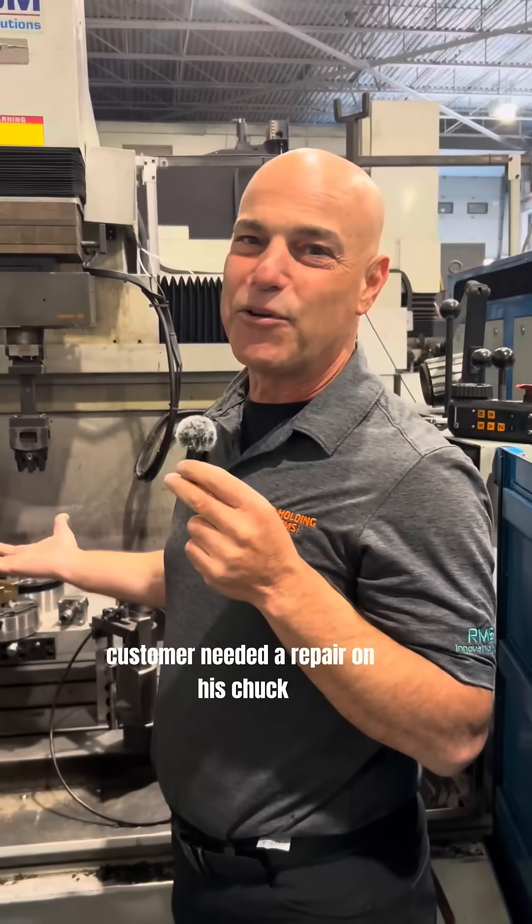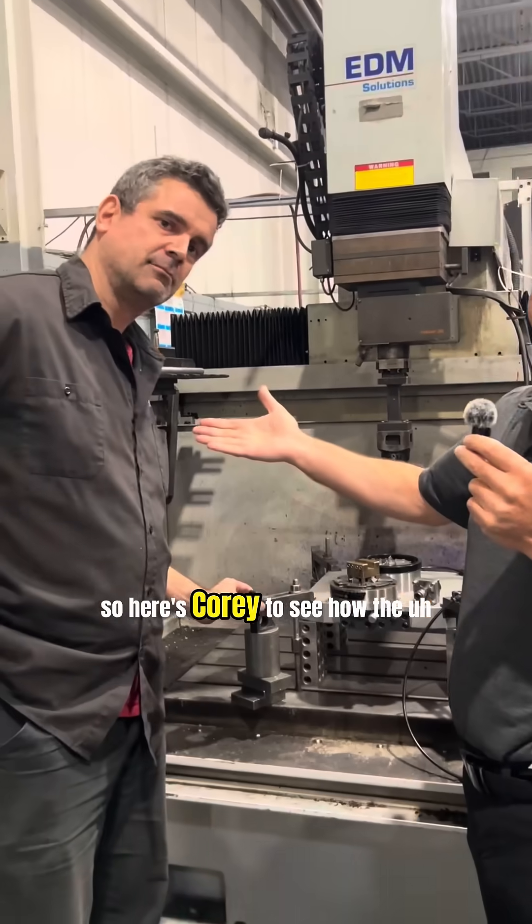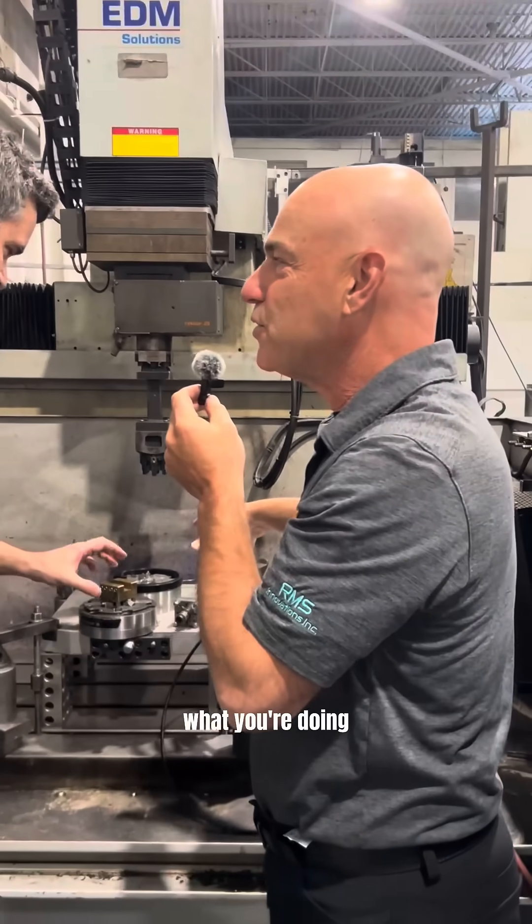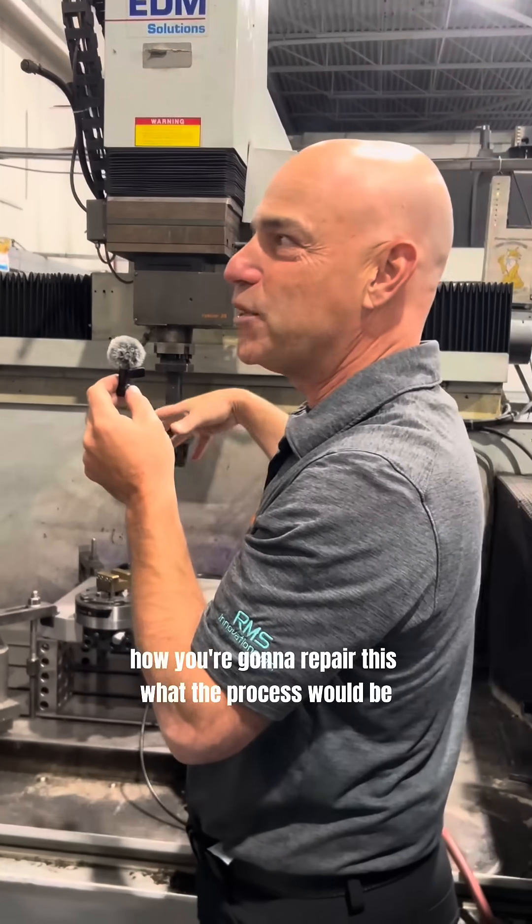Just thought I'd come out on the shop floor — a customer needed a repair on his chuck, so here's Cory to see how the repair is going. Can you explain to us a little bit about what you're doing, how you're going to repair this, what the process would be?